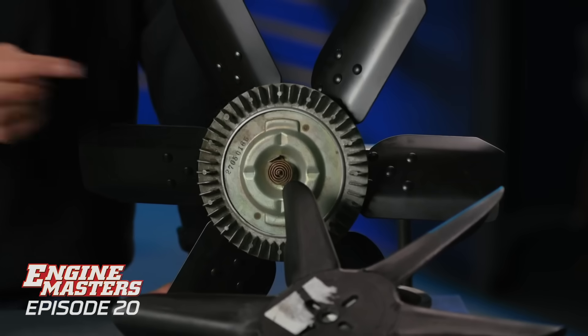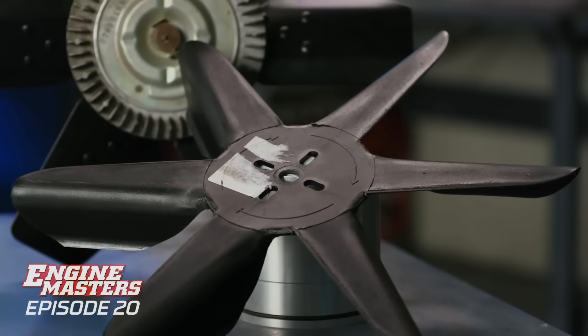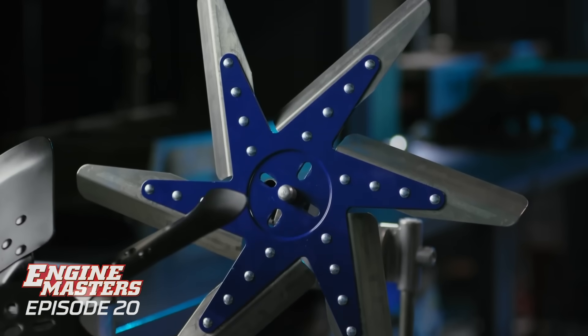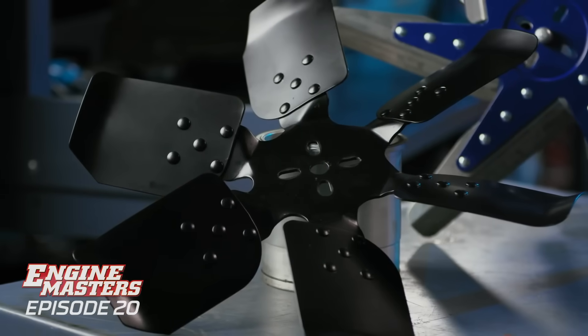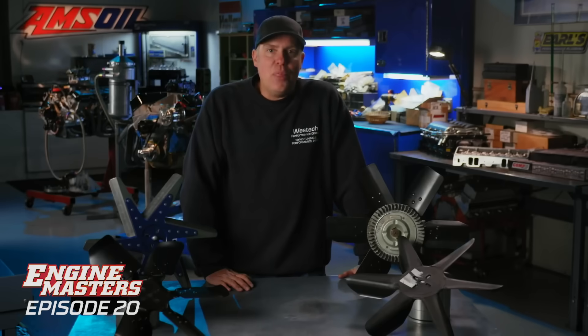Every one of these fans is 18 inches in diameter, every one of them has six blades, but there are different designs. There's an OE-type clutch fan, a plastic flex fan, an aluminum low-profile fan, and then the very old-school steel fixed blade fan. There's going to be one winner here and three absolute losers. We're going to go find out which is which right now.